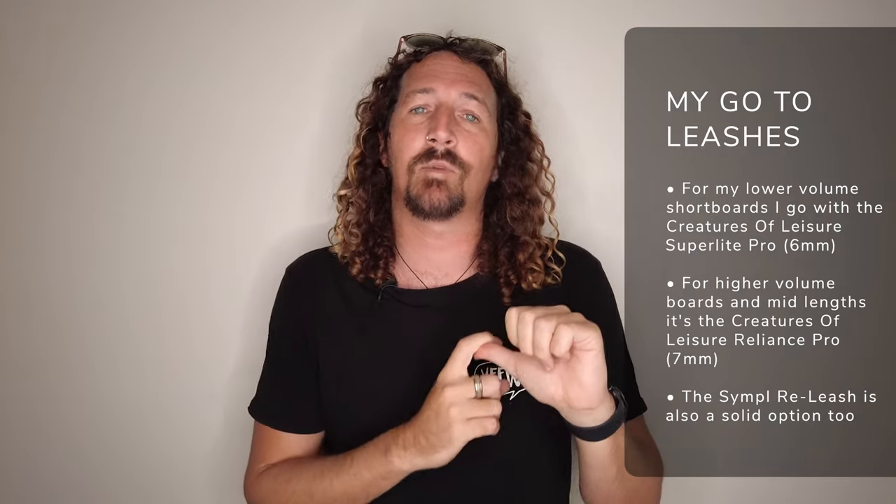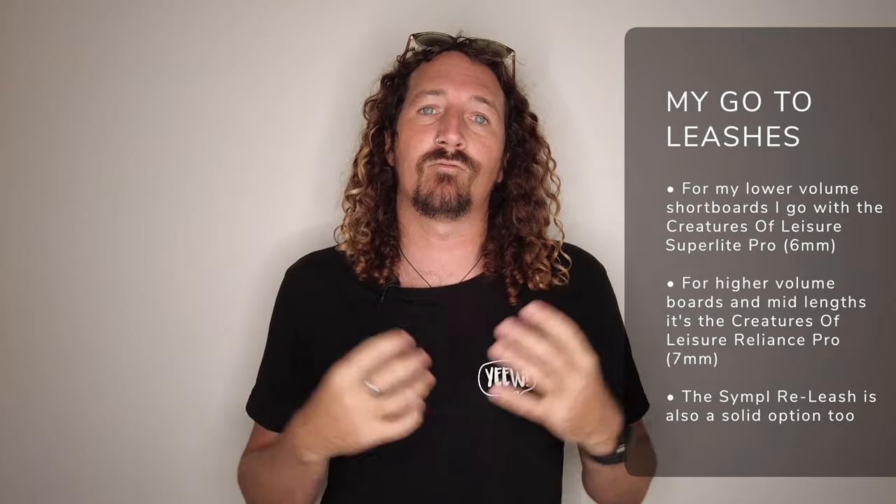So which surf leashes do I personally use? For shortboards, my go-to is the Creatures of Leisure Superlight Pro — really comfortable, tangle-free, and I love the material. I also use the Creatures of Leisure Reliance on my mid-length boards like my Seaside and Beyond and Cape Collective Midway, as they're a little thicker and comfortable for higher volume boards. The Simple Leash is another one I recommend — comfortable and goes the distance. For my longboards, I use a nine foot knee leash with a seven mil cord, which is comfortable and stays in position at the top of my calf.